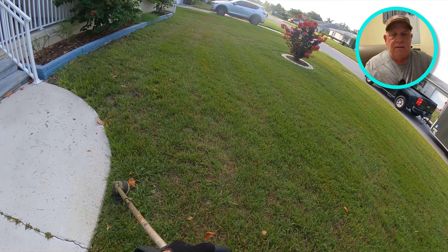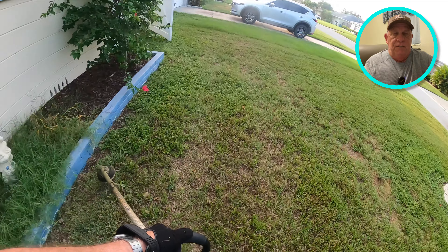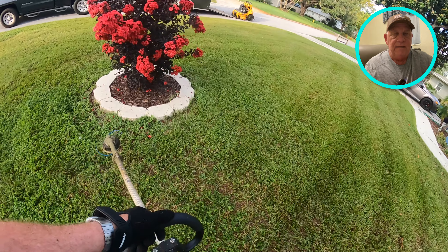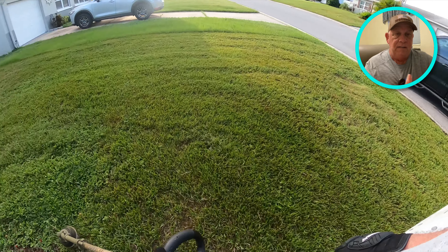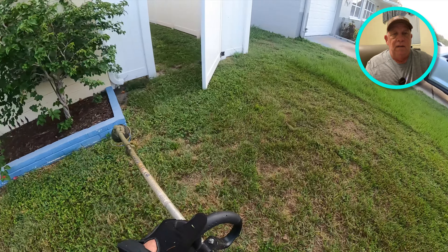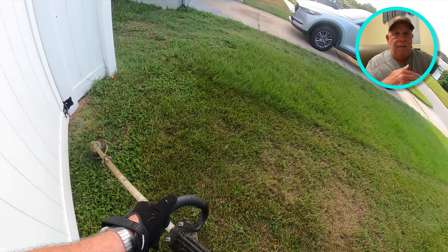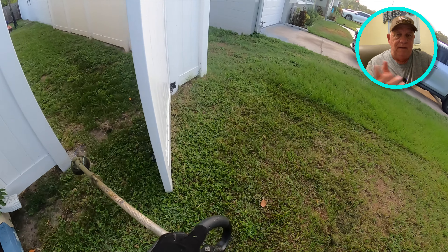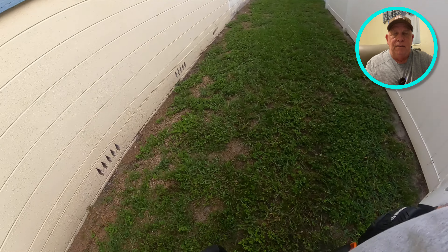The GoPro is mounted to my chest on a magnetic mount, so I can't see visually what it looks like in the footage until I review it — like right now I'm seeing it for the first time going over it with you. I'm taping this twice: the raw footage of me doing the lawn, and now taping myself again to make the little circle overlay. Sometimes it's pretty cool, sometimes it gets annoying, but that's how we do it.